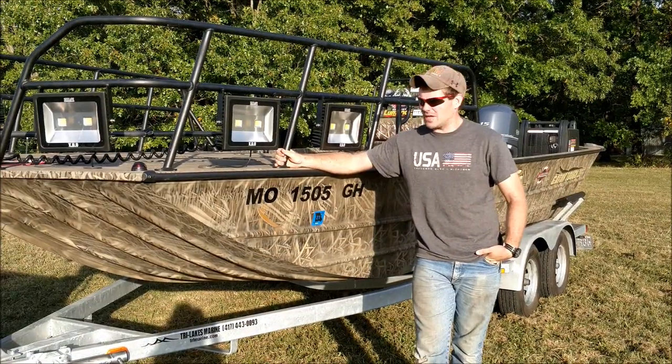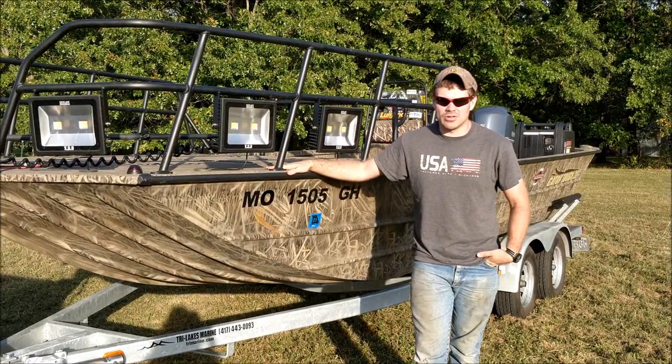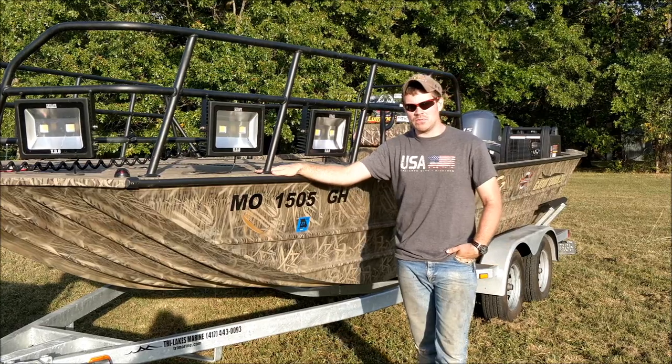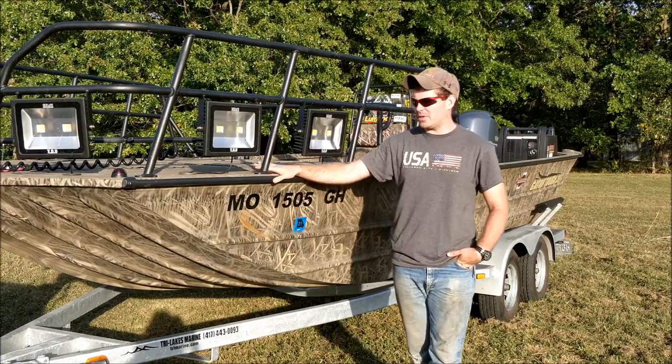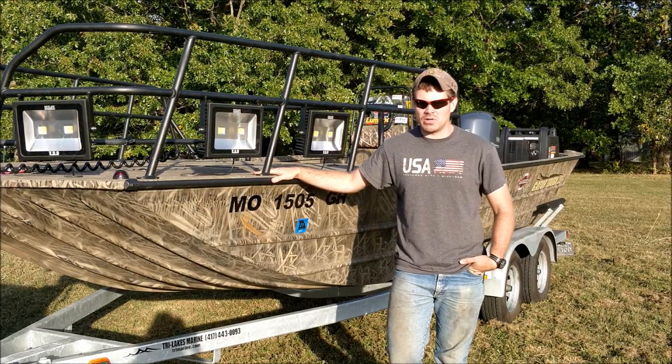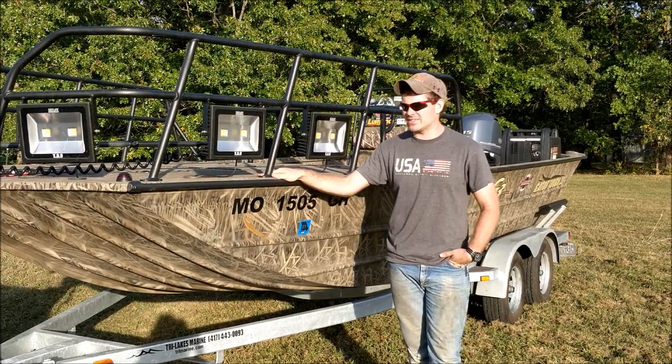Hey, I'm Derek with Firehouse Bow Fishing. Today we're going to be doing a review on our new G3 Bowfish 20. This is G3's new bow fishing boat for the year. They just came out and we picked it up back in April. We fished with it all year and before I go do modifications this winter, I want to do a review on it on how it is stock.